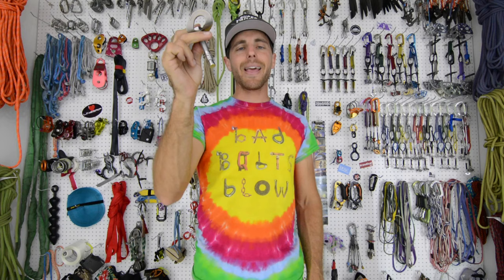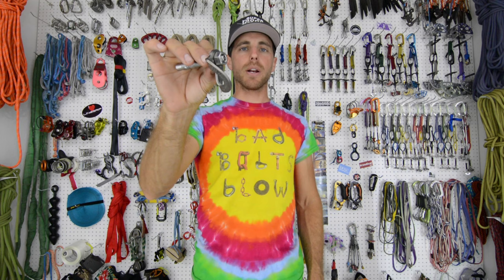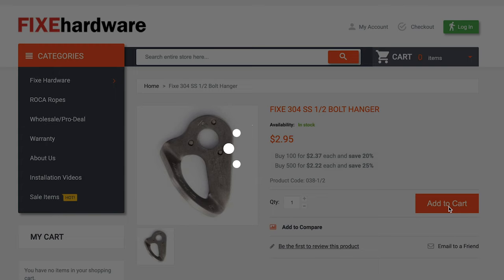This is a wedge bolt, this is stainless steel, and this is a quality product. What we use for a hanger is Fix Hardware's 30kN 304 stainless steel hanger, which is about $2.95 retail on their website.